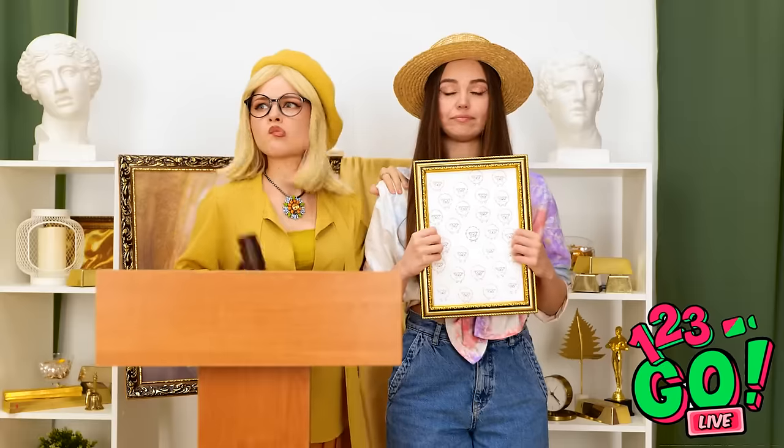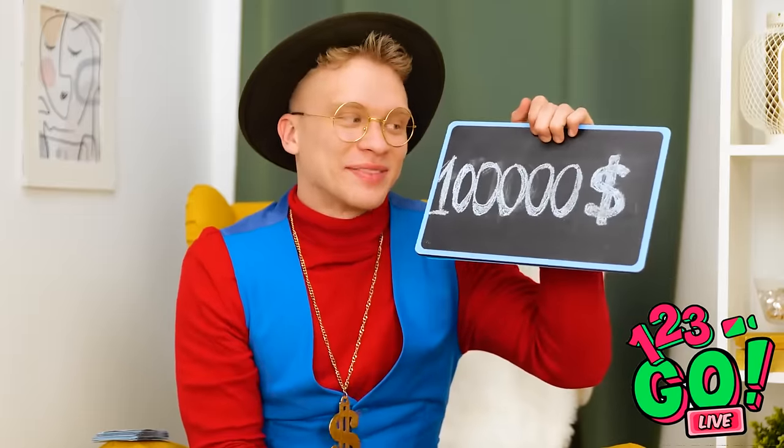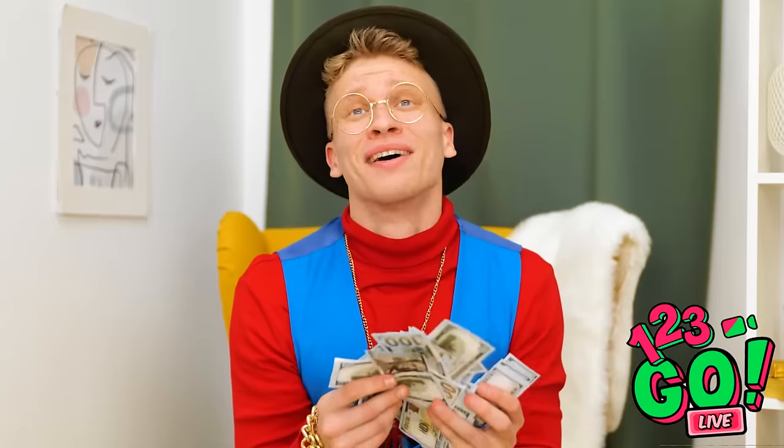Who would like to bid on this wonderful flock of sheep? I absolutely need that artwork for my office! I will offer one hundred thousand dollars! Oh my wow! That's so much money! Sold! To the man in the hat and vest!